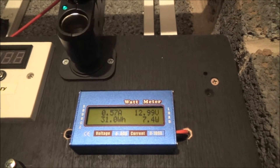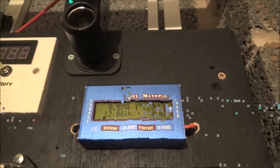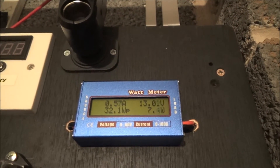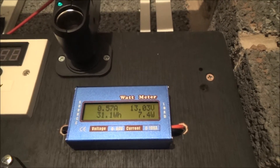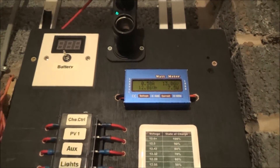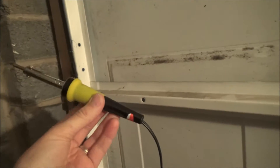I managed to get 32 watts out of a 40-watt panel yesterday, bearing in mind it was the end of December, beginning of January — that's not too bad. So that's just keeping an eye on the solar panel, and that's a new addition I've got there.